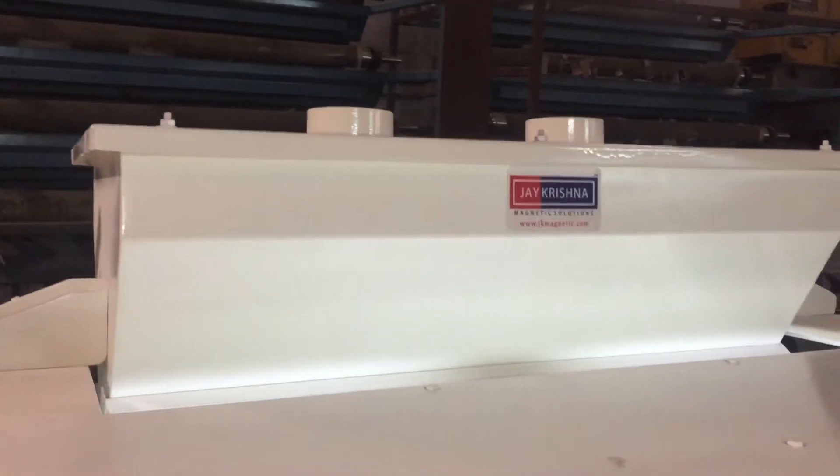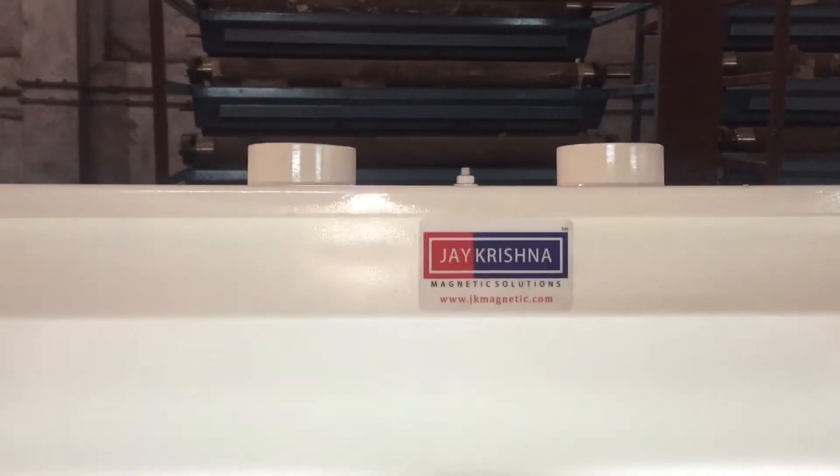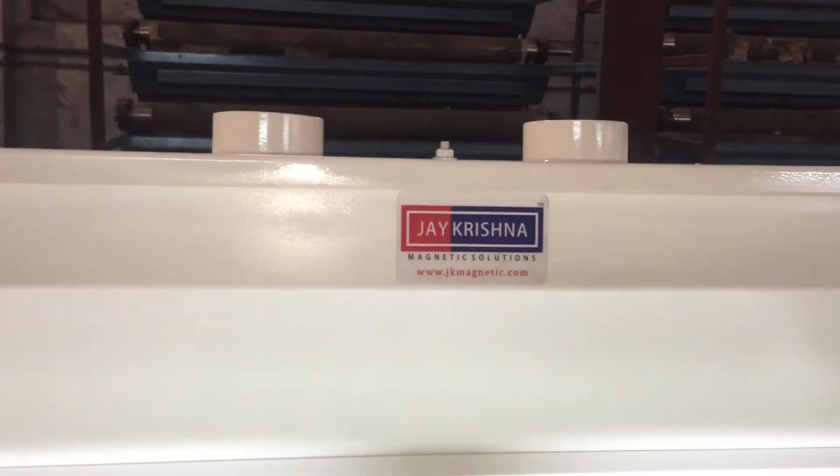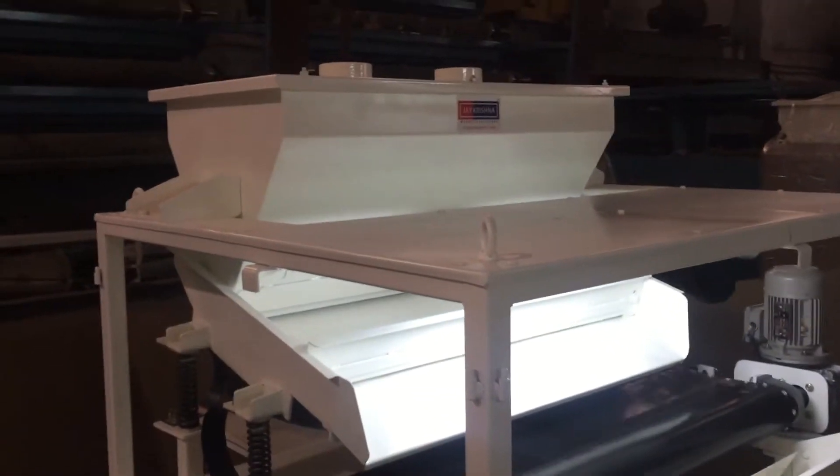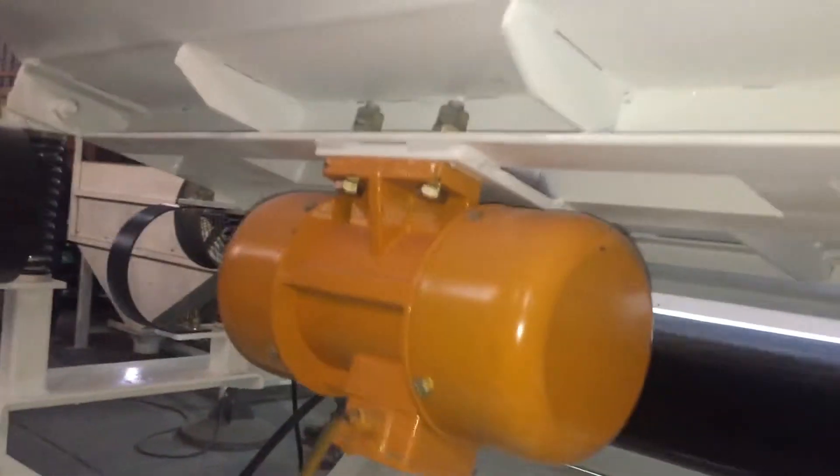At the top of the machine there is a feed hopper with two inlet connections which are connected to any processing or cleaning line. The materials fall down to the vibratory feeder, which is handled by an unbalanced vibratory motor.